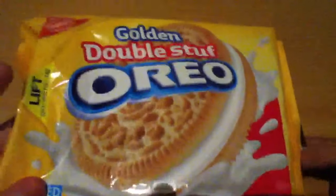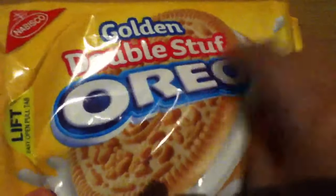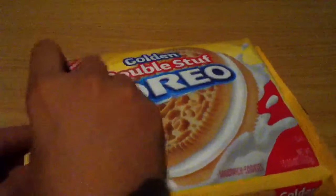Hello, today we're going to be opening Golden Double Stuff Oreos. You missed all the stuff, or maybe it was not perfect, but anyway. So, Golden Double Stuff Oreos.